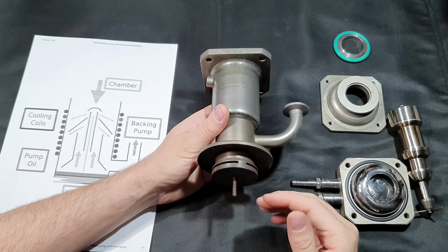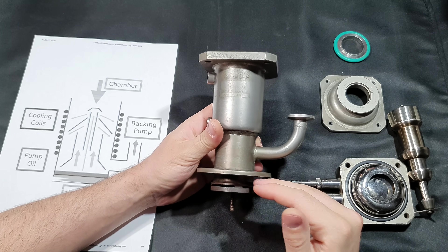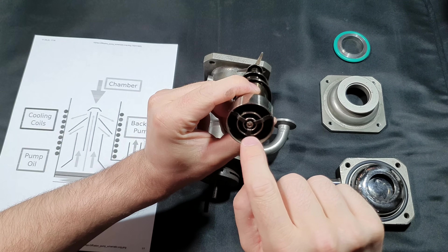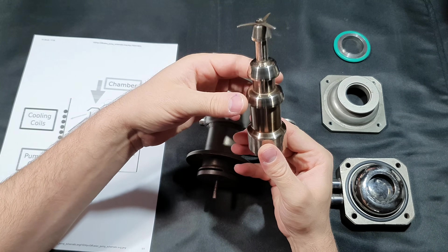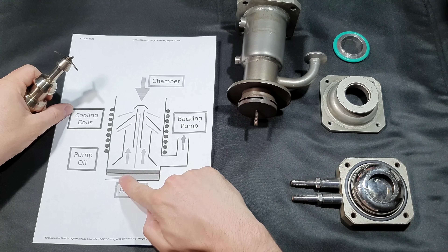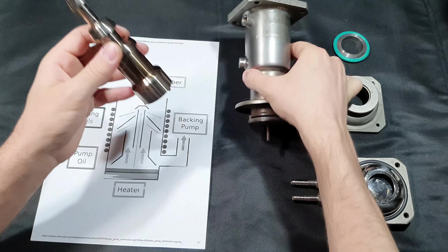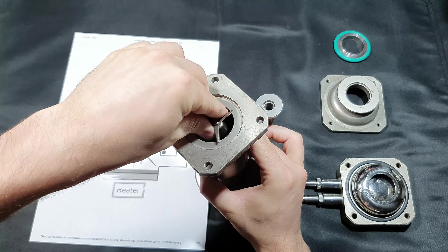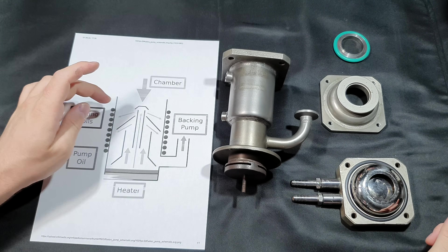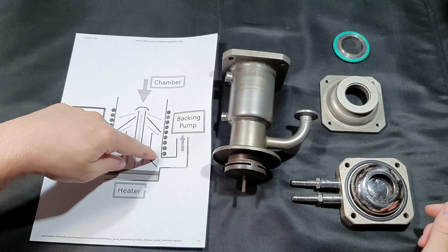On the bottom there is a heater installed — just a heating element — that heats the bottom of the pump until the working fluid inside boils. The gaseous oil travels through the jet assembly upwards and is deflected by the cups downwards. As you can see in the picture, the oil boils and is redirected downward, carrying any gas molecules that diffused into the pump downwards through the pump body.